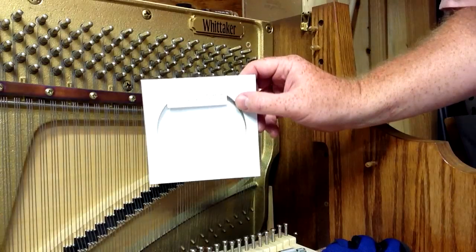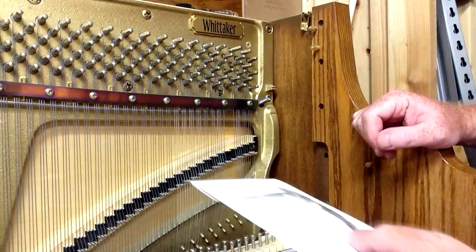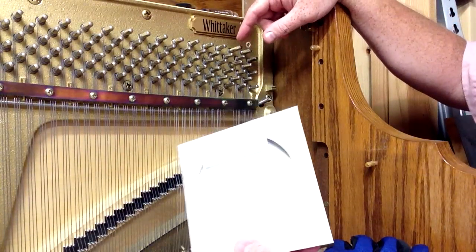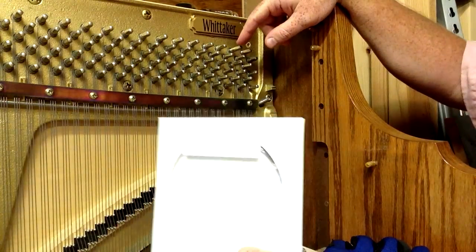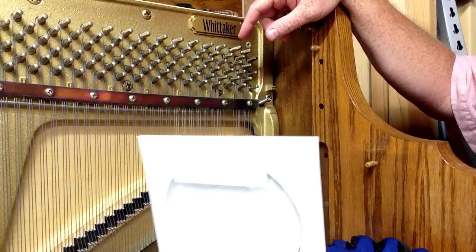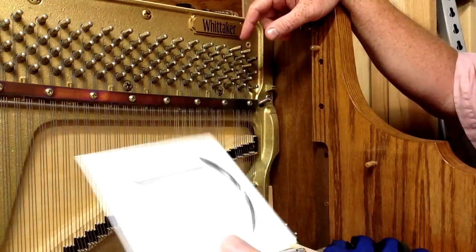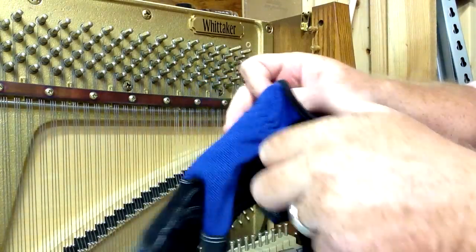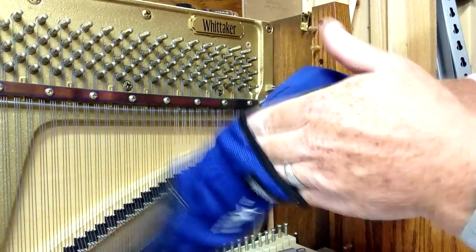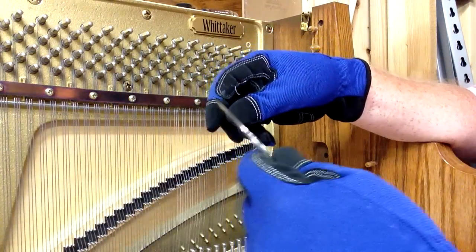I'm going to use this piano wire. I've got a 10-foot length, which is how we sell it. Up here the strings are actually shorter, so a 10-foot length is probably going to be enough to do two strings at this end. If we went further down, the 10-foot would only be enough for one string, but for the most part it'll be enough to replace any plain wire string. When I handle piano wire I wear gloves, because the oils or acids in our skin can cause rust or corrosion on the string after a period of time.